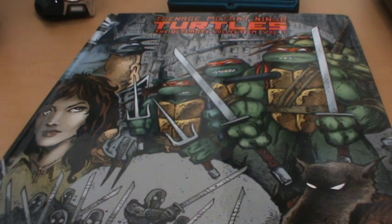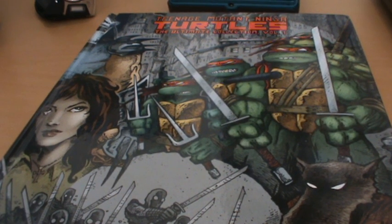To me there are only two reasons why you wouldn't buy this. Number one, most obviously, you're not a Turtles fan and you're not going to be reading the Turtles comics.